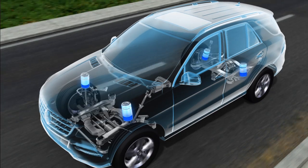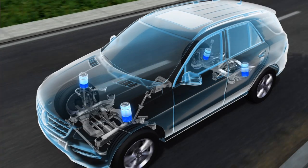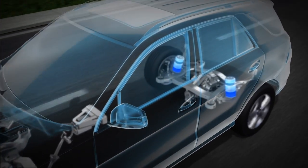Airmatic and ADS work as a team, so you get both benefits at once. As each air spring moves up or down, Airmatic adds or removes air to maintain comfort. This can also reduce body roll in corners.